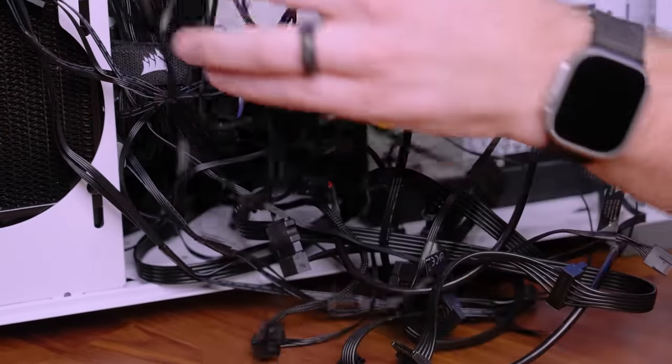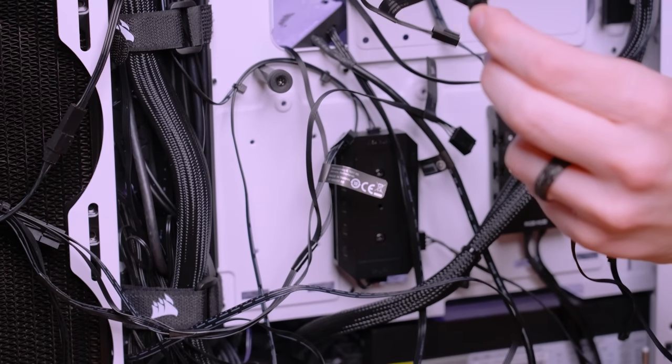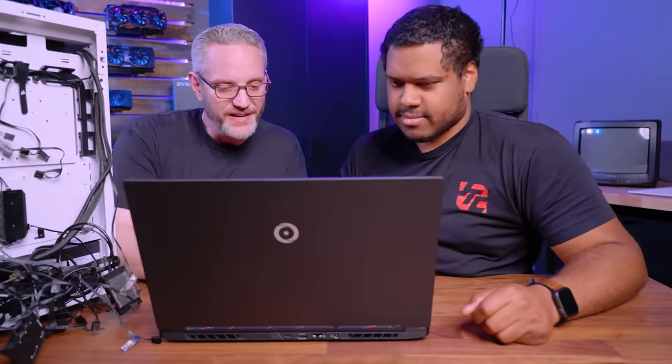How is anyone supposed to manage these cables? Modern PCs feature a lot of fans, RGB components, and daisy-chaining cables and connections everywhere, and it's made things really difficult to manage and keep together. Which is why Corsair iCUE Link has something completely new coming.